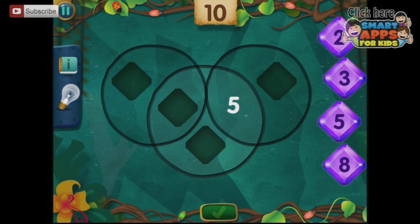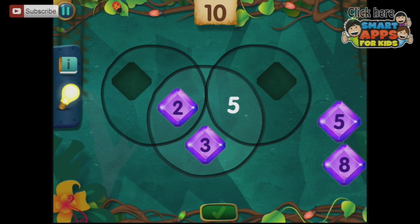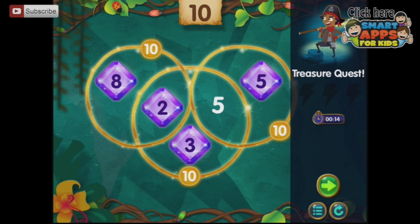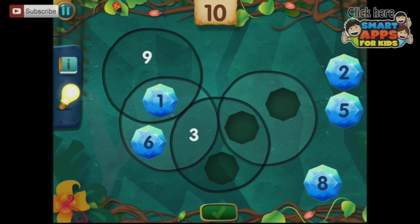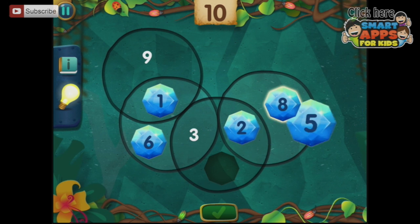Now we've got three concentric circles — we need 5, 3, and 2 possibly, and 8 here and 5 here. Treasure quest. And 9, and this one has to be 1, so that missing one has to be 6 — sorry, my brain's wandered off on holiday. So this one's going to be 8, and that's 2, and that's 5.